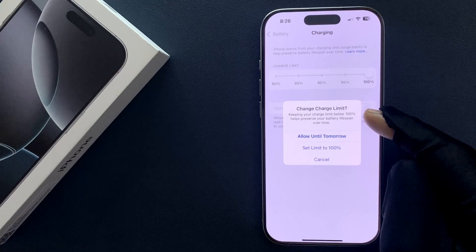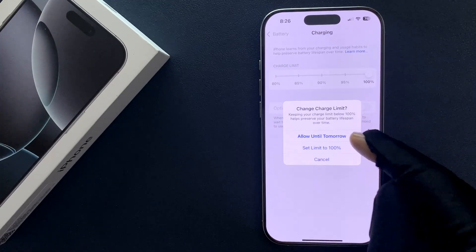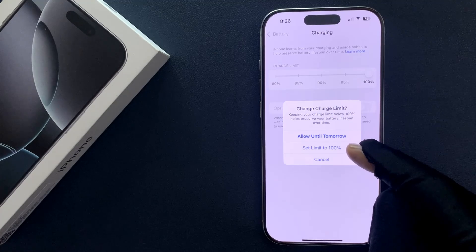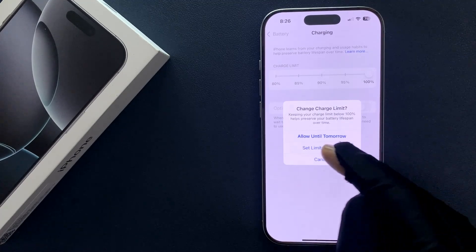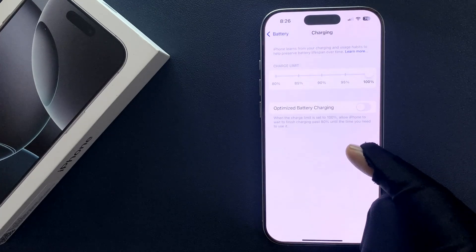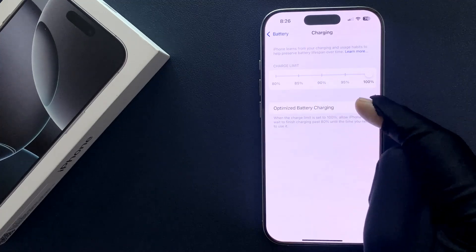But we want to turn on or off optimized battery charging, so we need to select at least one option from these two. I want to set the limit to 100% for all the time, so let me tap on 'Set Limit to 100%'. And now you can see the Optimized Battery Charging option is available.